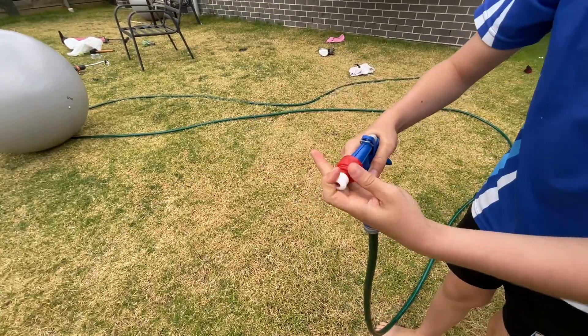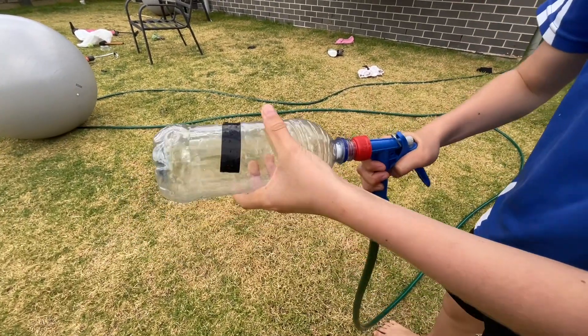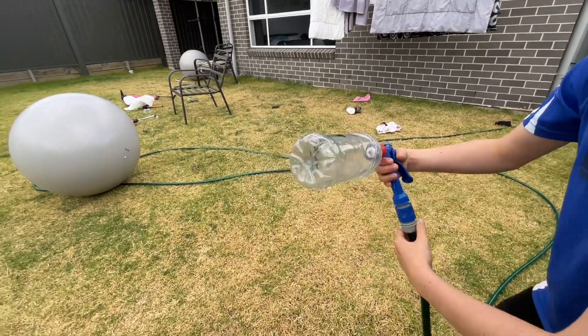So see this is a hose — this thing, this is a juice thing. You put it on here — hose bottle — put black tape on it so you know it's yours.